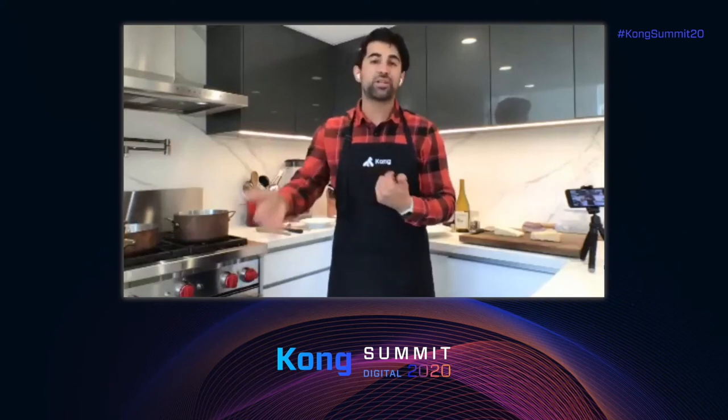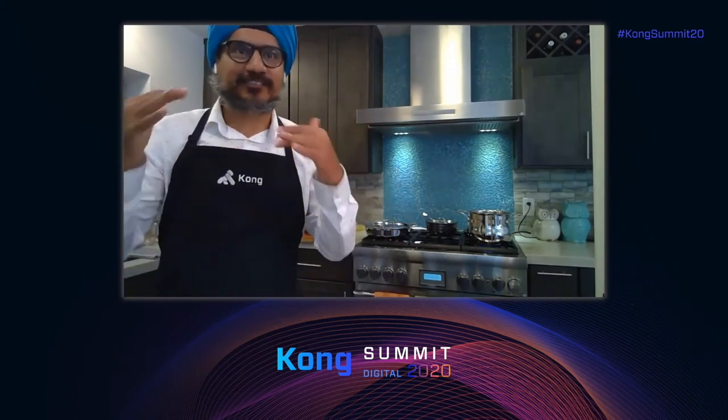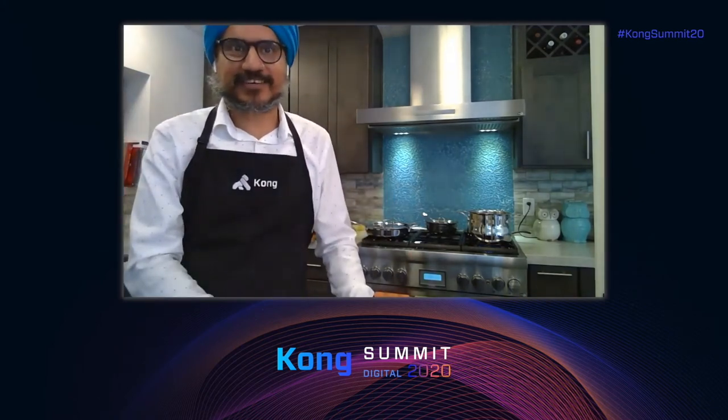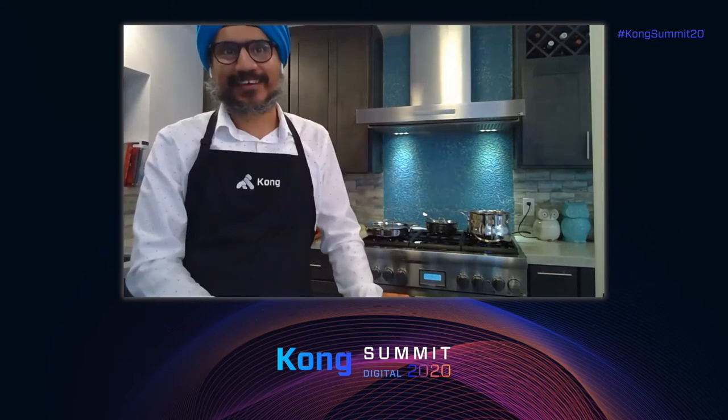This seemingly simple dish has all these layers of intricacies, and that's what we're going to learn today. The water is boiling, so we should start by cutting the guanciale — and we have to cut it in a very specific way. As you can see, the guanciale has an outside layer that's usually peppered, and then there is an inside layer. We're going to be cutting very thick slices.